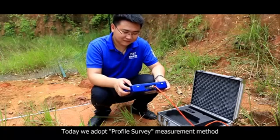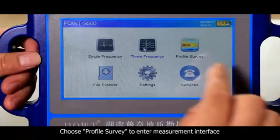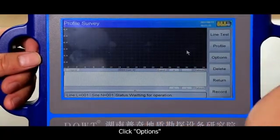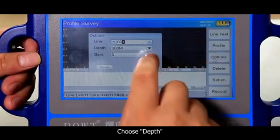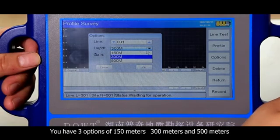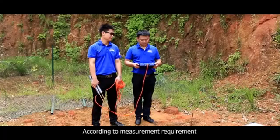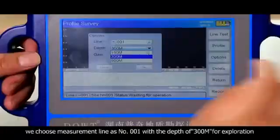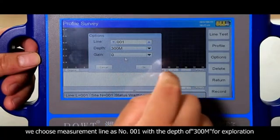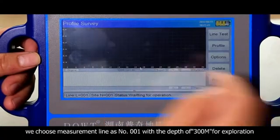Today we adopt the profile survey measurement method. Choose profile survey to enter the measurement interface. Click options and choose depth. You have three options of 150 meters, 300 meters, and 500 meters according to measurement requirement. We choose measurement line number 001 with a depth of 300 meters for exploration.